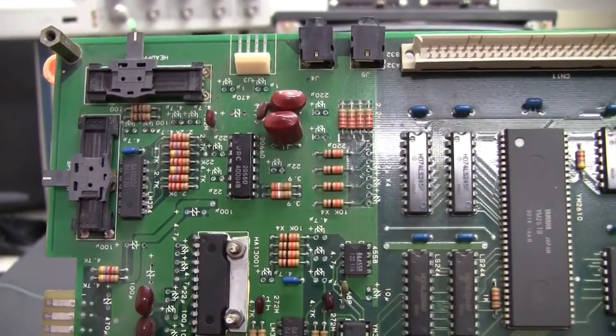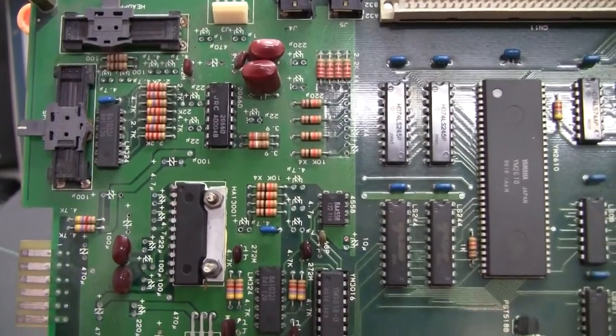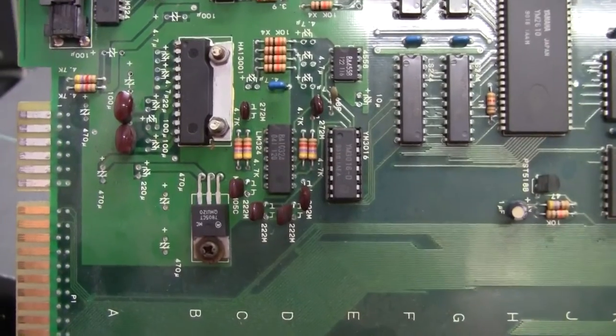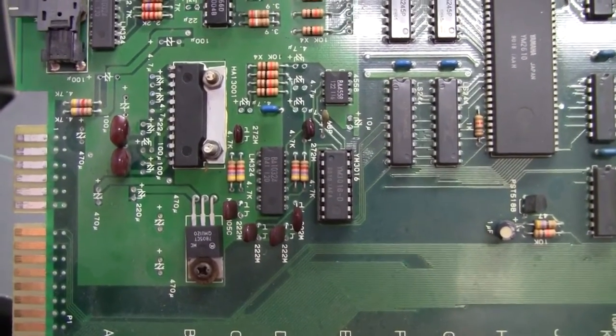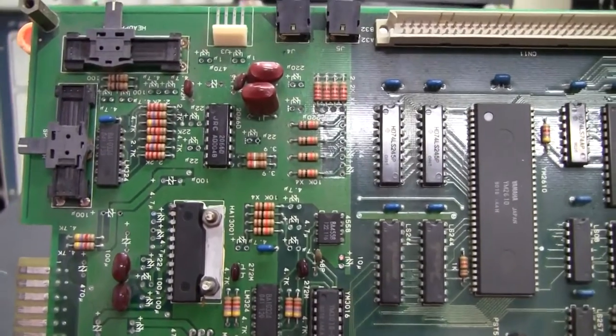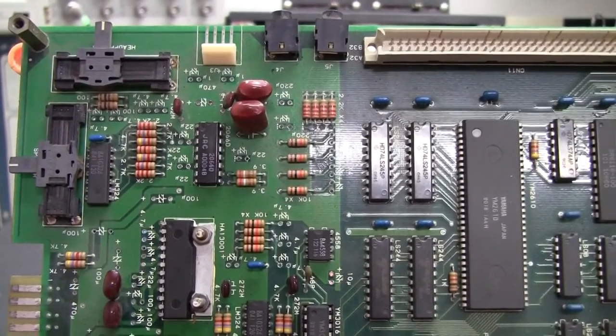Now we've got all the caps off the board. It's time to inspect the traces top and bottom since this board had been recapped before, just to make sure they didn't do any damage to any of the plated through-holes or any of the traces on top. And then we'll start populating all the capacitors back in.